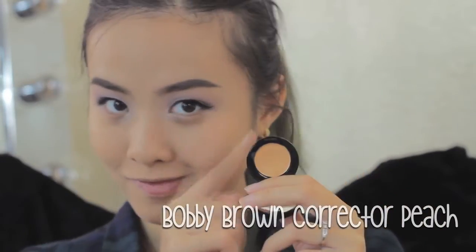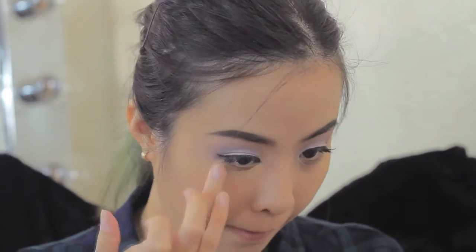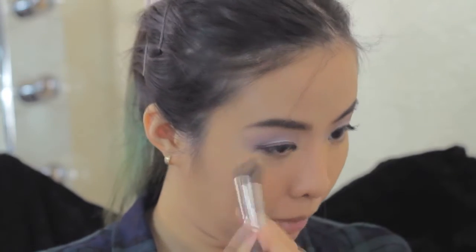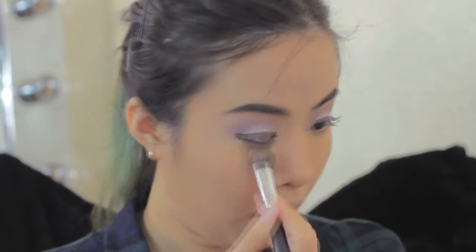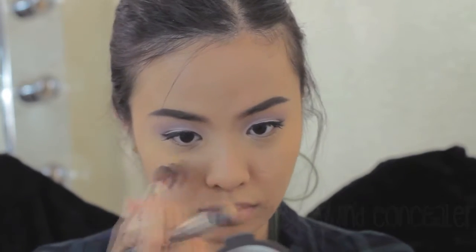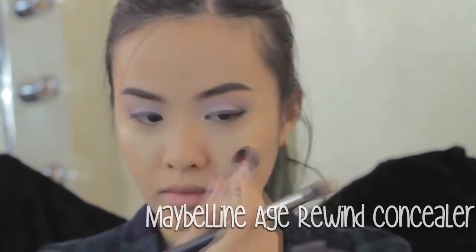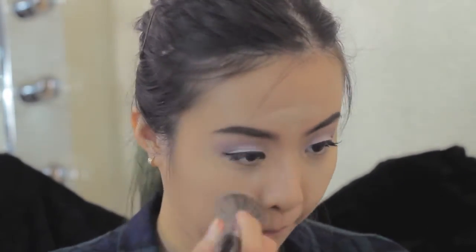Next, I'm using the Bobbi Brown corrector in peach to cancel my under eye circles, using the Morphe M334 brush — it's the perfect brush for concealer or any small area. Then I apply the Maybelline Age Rewind Concealer to highlight my forehead, my chin, and my under eye. I'm using the Morphe E6 again to blend it out.